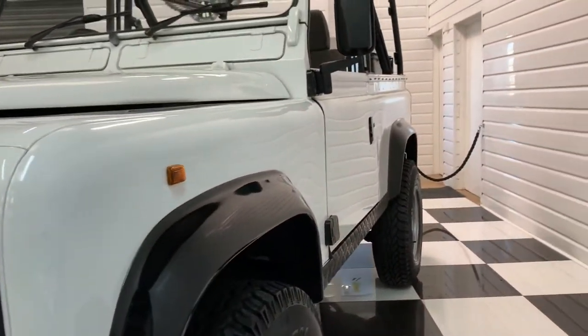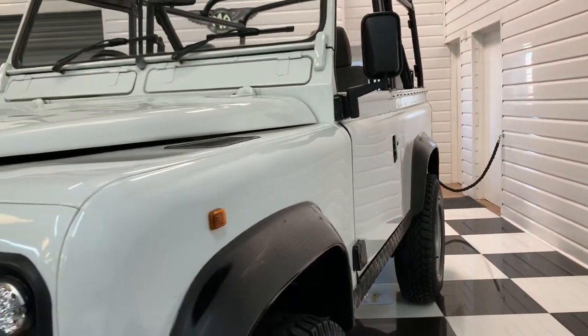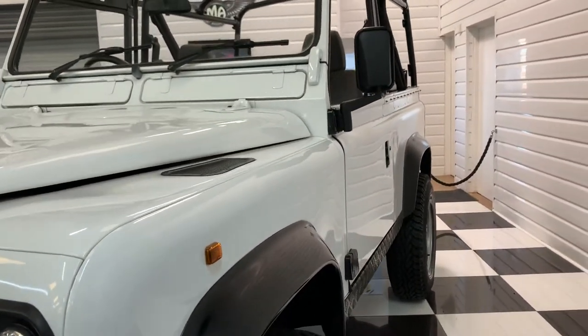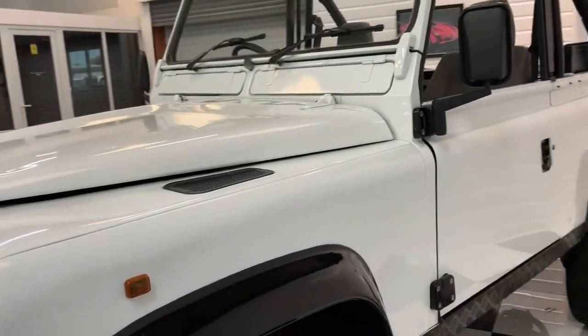As Defenders go, it's very straight down the side. Obviously with them being riveted you always get the ripples, but it's had new doors on the side and a new rear door over the last couple of years.